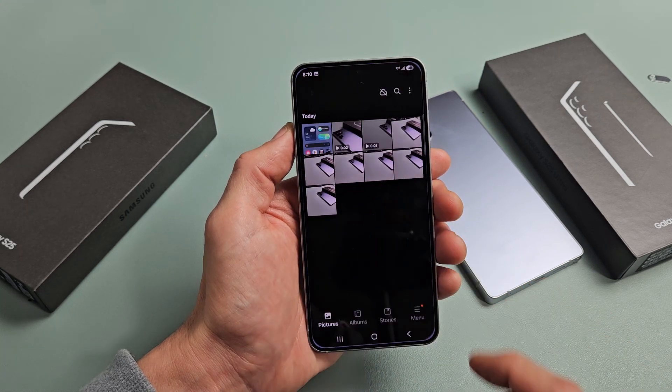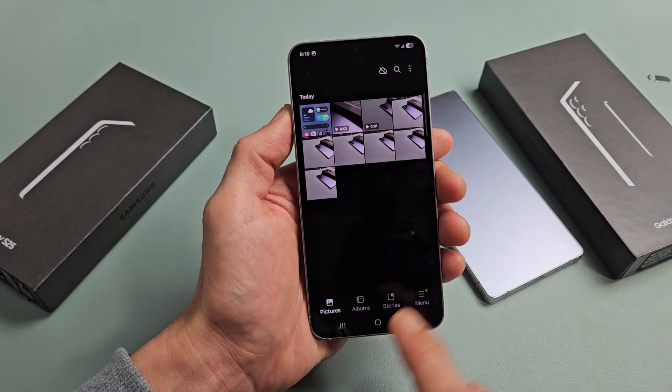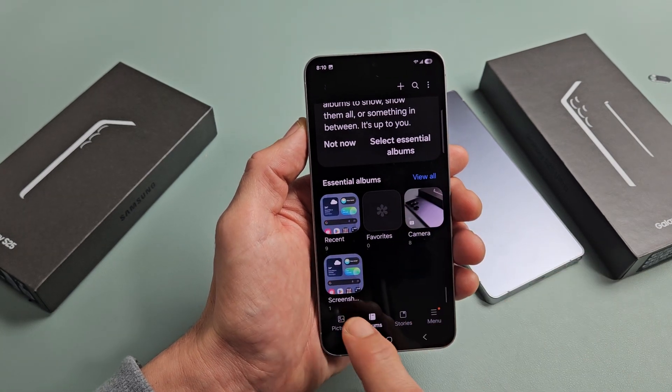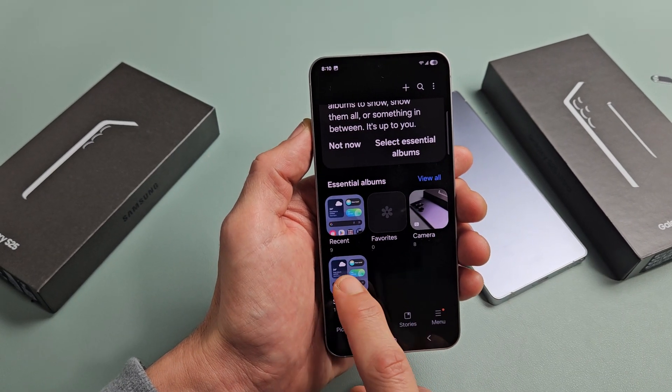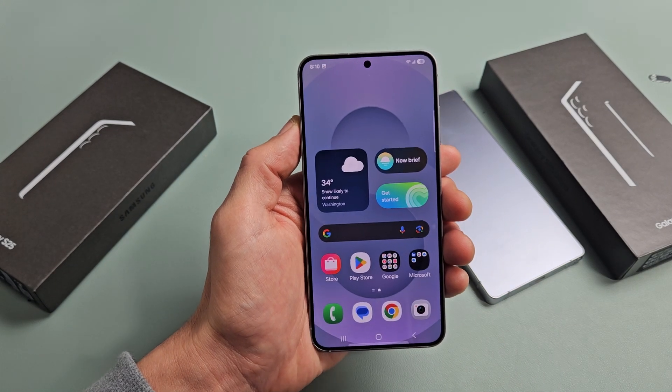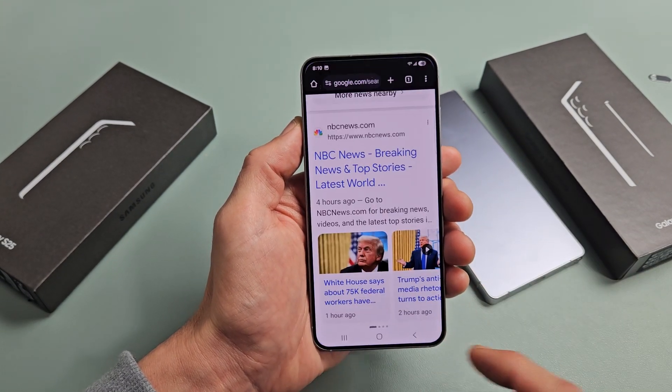Tap on that, and from here you just want to tap on Albums. You should have a new folder called Screenshots — tap on that and you can see the last screenshot we just took.